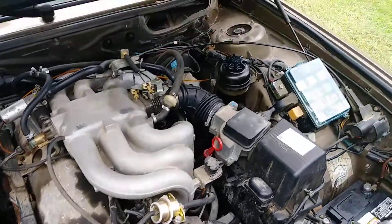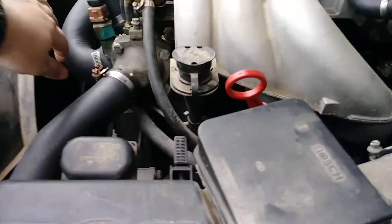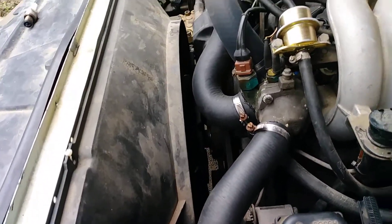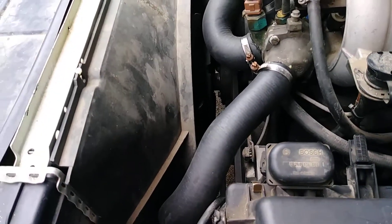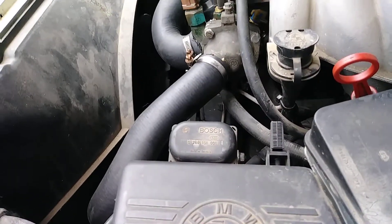Hopefully she starts. The fan clutch is also what we're going to do, because I think it works, but I don't know if it's ever been changed — probably not. Better safe than sorry. So I'll just pull the fan shroud off and replace the fan clutch, and then I guess we'll be golden.